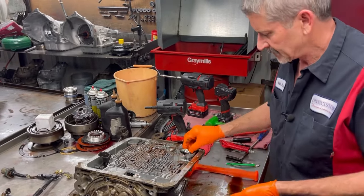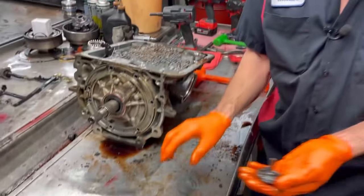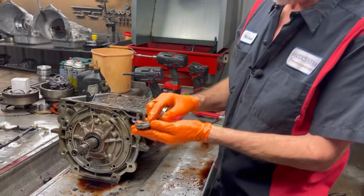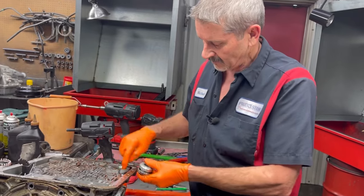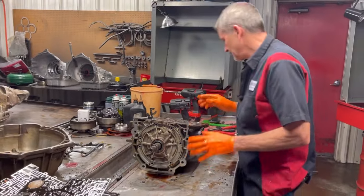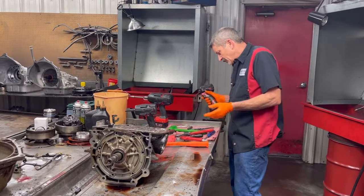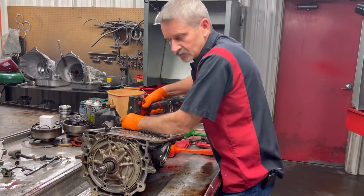Get our 4th gear accumulator piston out right here. Now this is the one that we do block — we will stack dual pistons in here, put about a 30 thousandths shim in here, and stack it up and set it back down in there. We don't beat a check ball in the case and ruin the case. We like to do it that way so we can always go back if we want to.